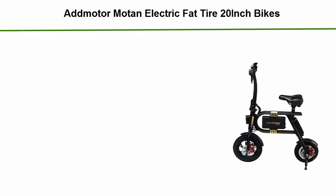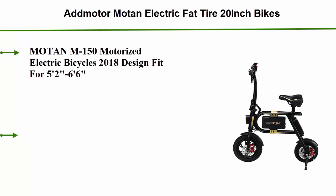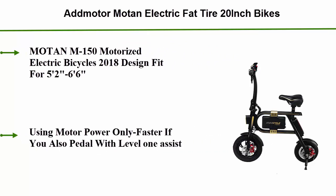Number 5: Add Motor Moten Electric Fat Tire 20-inch Bikes — Moten M150 Motorized Electric Bicycles, 2018 design. Fits riders from 5 feet 2 inches to 6 feet 6 inches. Using motor power only, it is faster if you also pedal with level 1 assist.